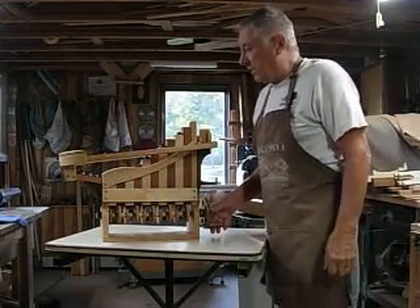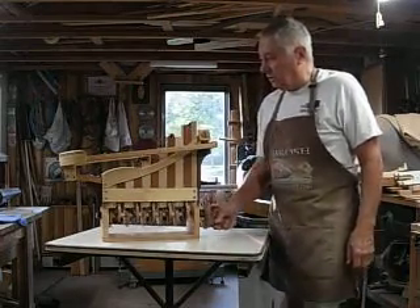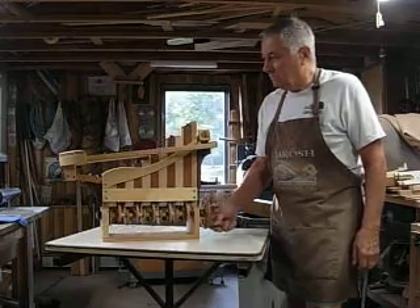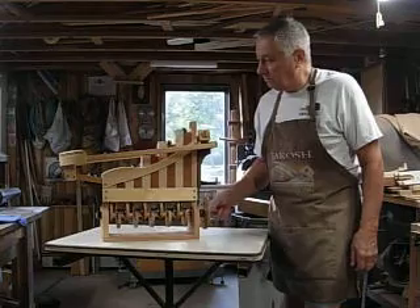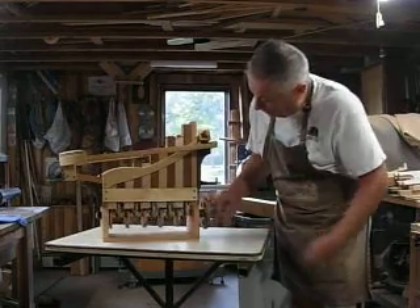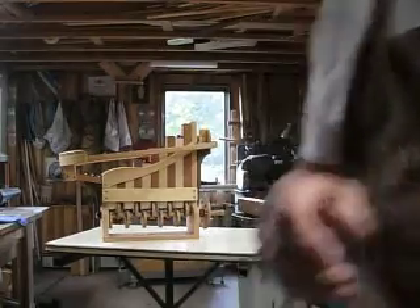It goes kind of fast, but sometimes it throws them off if you get going too fast. I'll take some close-up shots in case somebody wants to build one of these. A lot of the cams are rubbing on delrin down below, so there's almost no friction at all. Wow, they're doing good. So I'll bring the camera over and we'll take some closer shots.